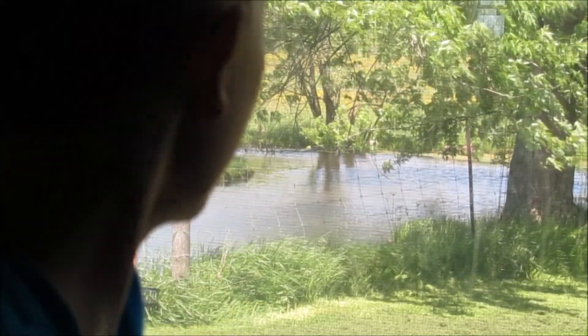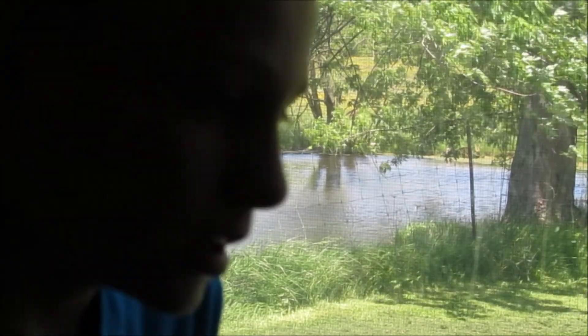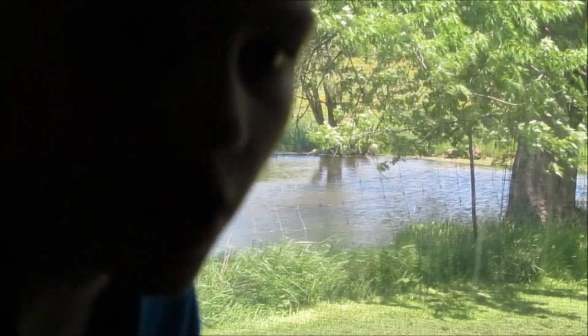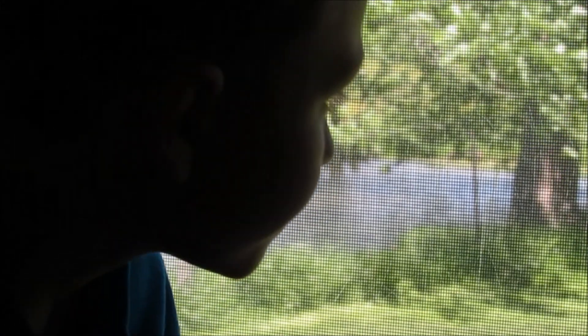Hi everyone. Today I'm going to be exploring that pond. I'm going to be going to the very bottom, except there's a huge layer of mud, so I'm just going to be landing on top of the layer of mud. But first thing I'm going to have to figure out is how deep it is. So that's what I'm going to be doing next.